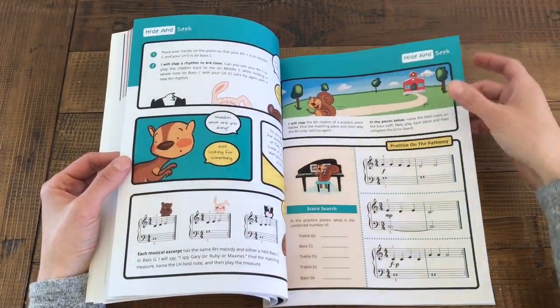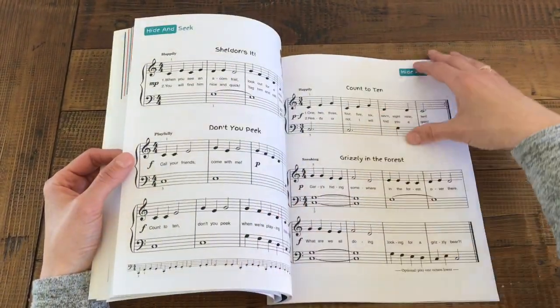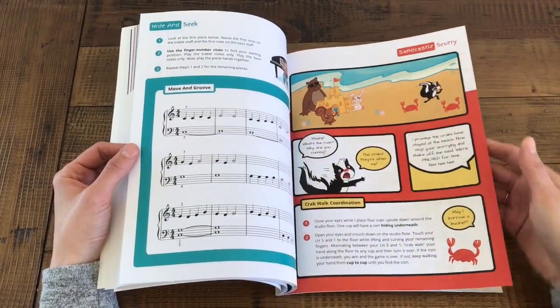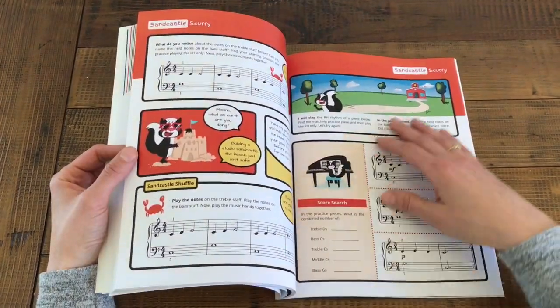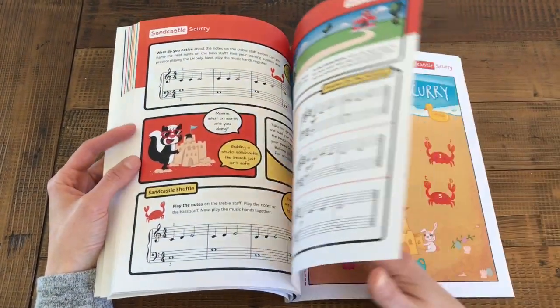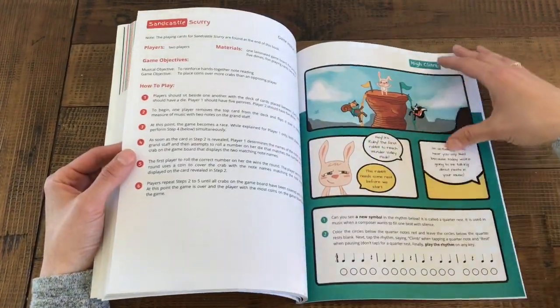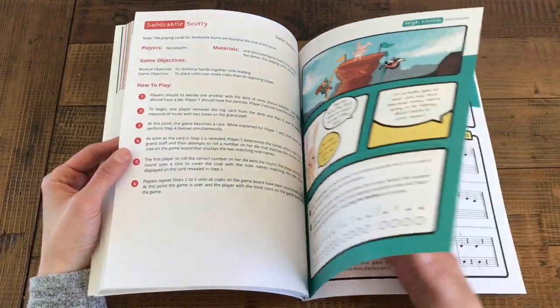We believe that no other primer piano series prepares students for entry into level one better than Wonder Keys. We are so excited to share this primer series with you. Every piano teacher should truly love their method book and we've worked really hard to make Wonder Keys lovable for so many reasons. You can find all three primer level books on Amazon.